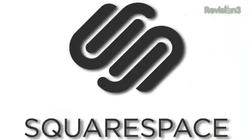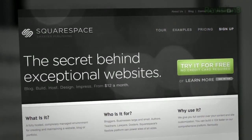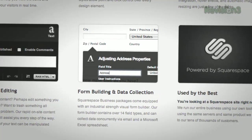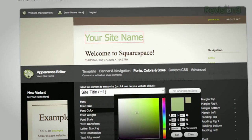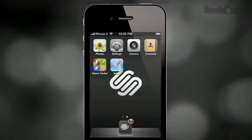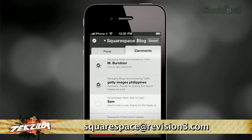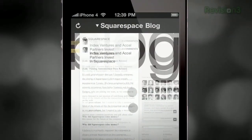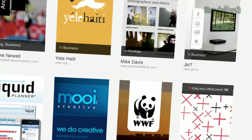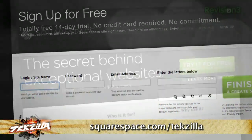I want to take a moment to thank one of our sponsors, Squarespace.com — a flexible solution, an awesome way for anybody to create a blog, personal portfolio, or website. You can't code? Not a problem, because Squarespace has amazing tools to let you create a high-end, complex website without paying out a lot of cash. Squarespace gives every user 24/7 support. Email your questions or tips about Squarespace to squarespace@revision3.com for a chance to be featured. Go to squarespace.com/techzilla for a two-week free trial.